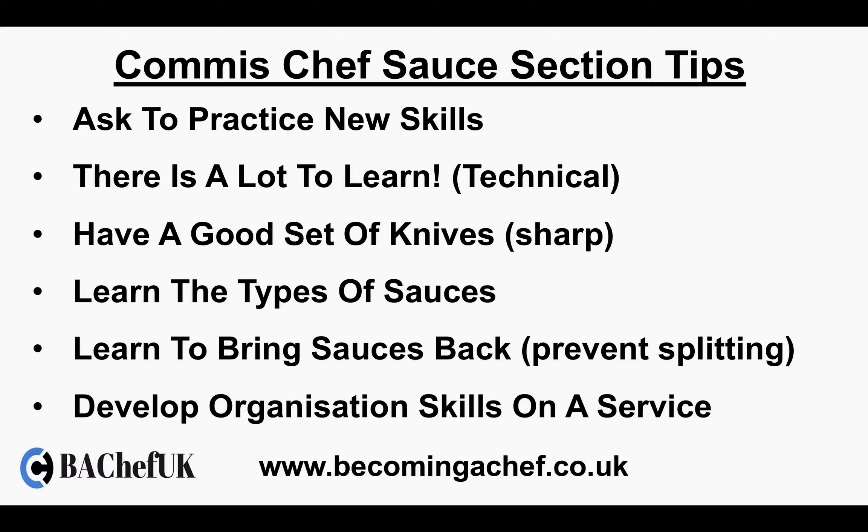You also want to learn to bring sauces back — this means preventing splitting. During a busy service, for instance, you may have a hollandaise sauce and it's a Saturday night and the hollandaise overheats and starts to split and separate. You need to learn how to either bring that sauce back so it emulsifies again and can be used, or how to quickly make a new hollandaise sauce ready for service, because using a split hollandaise sauce is not very nice.